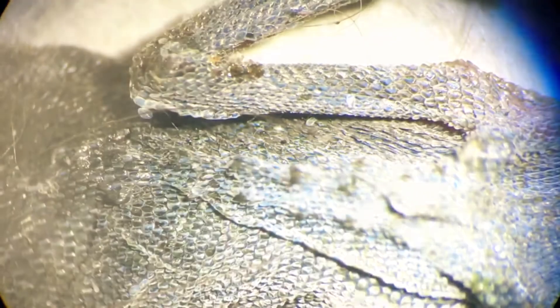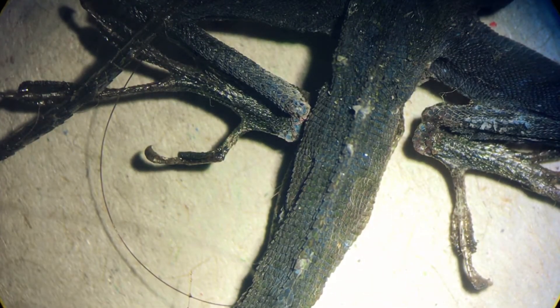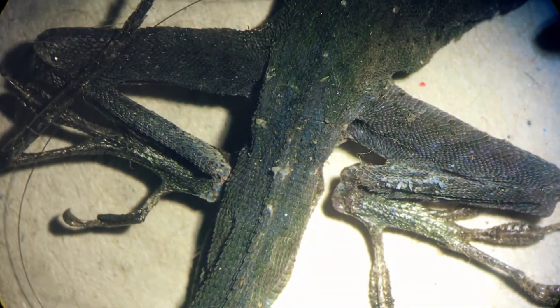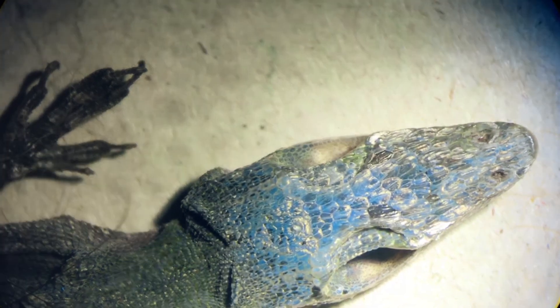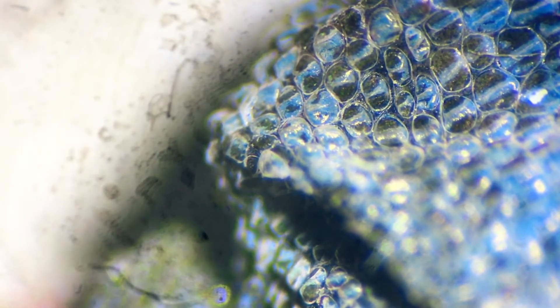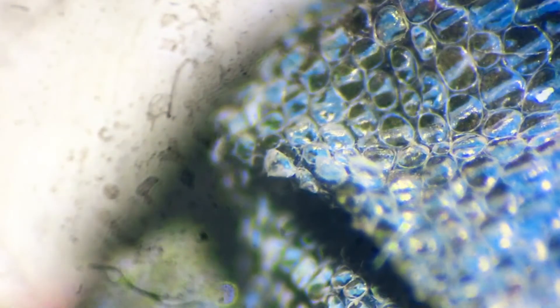Oh, that thing — you can see the ridges on his tail and whatnot, that's pretty cool. Well, sorry you died, lizard guy — nice to meet you. You can see the scales are pretty cool.